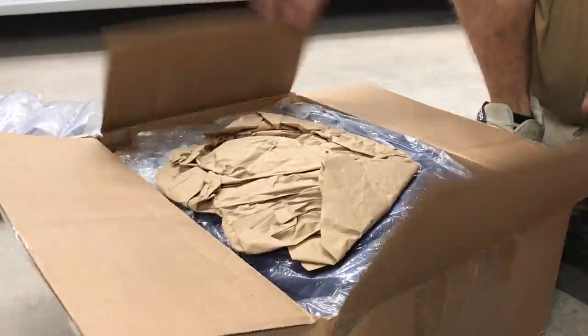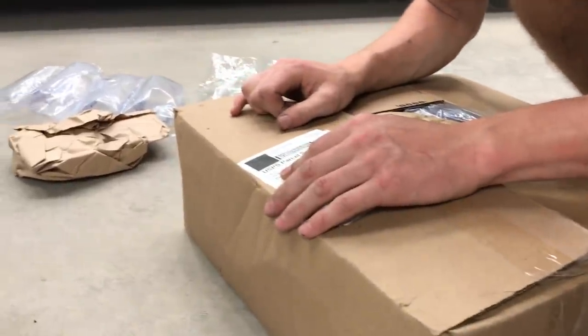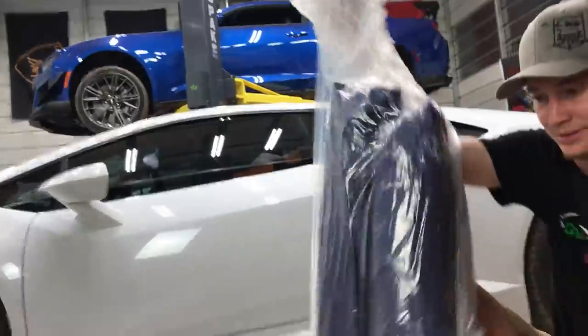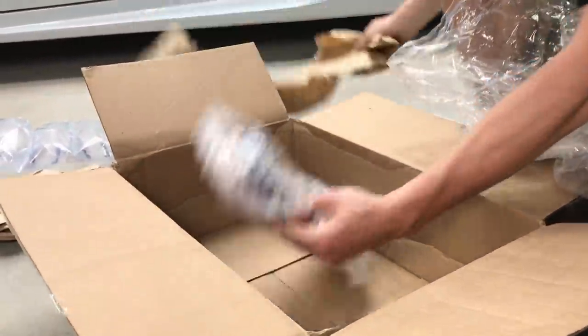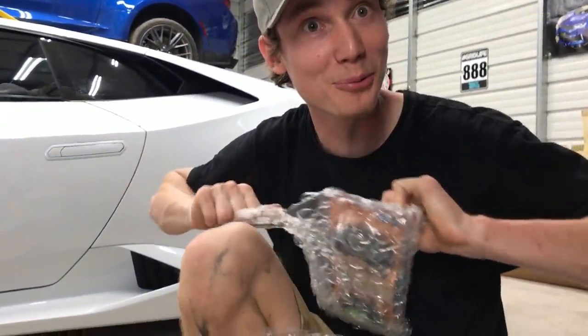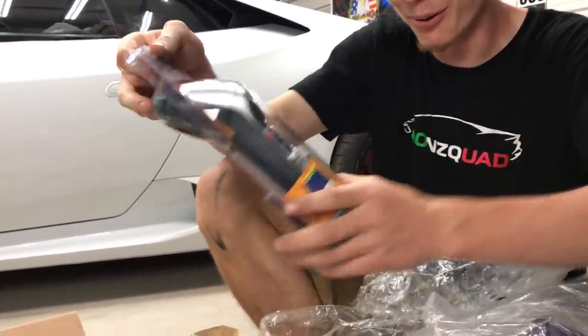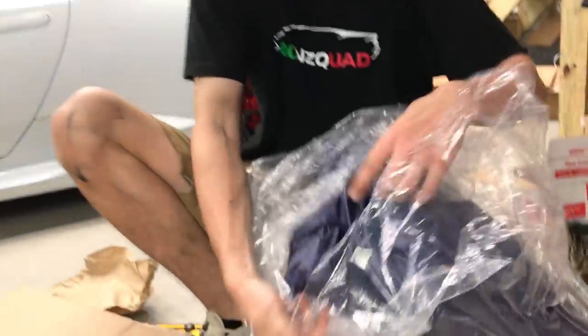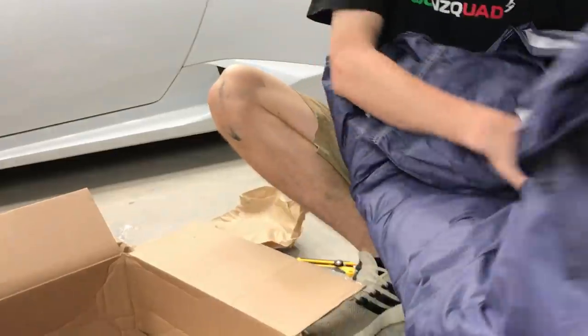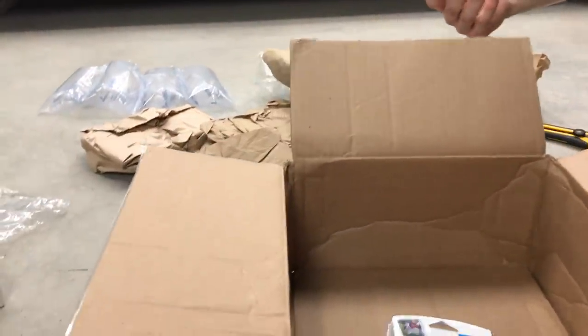Last package just says 'AC' on it — looks like a car cover. There's a label maker inside too — we don't have to use the Sharpie anymore, we can just make our own labels. And yes, it is definitely a car cover. Freaking awesome. We love it. Huge shout-out to whoever sent this — there's no note, it just says AC.